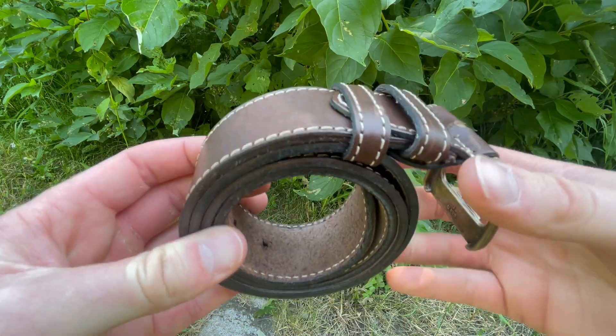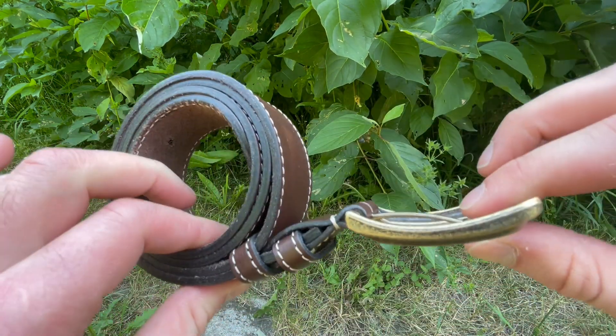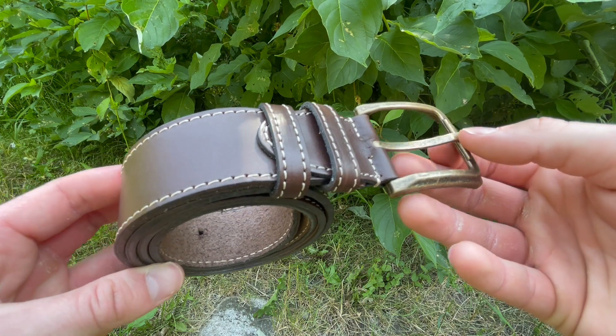Really nicely done, I do like them. Check them out at our site, bushcraftcanada.com. Thanks, see you next week.